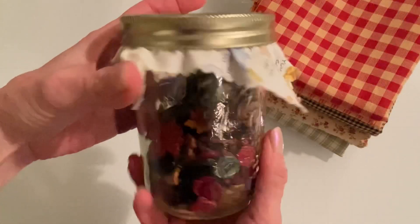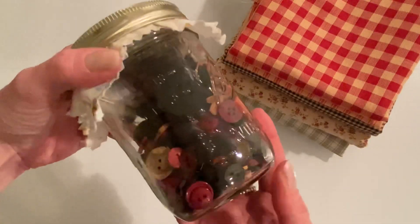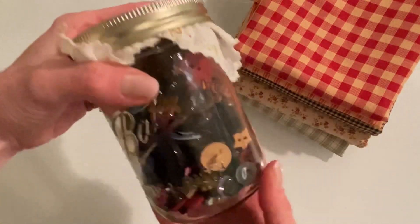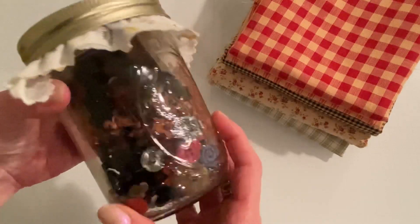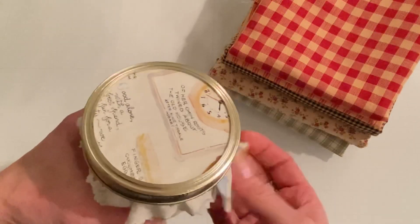I used some buttons. I just keep some mason jars of buttons in my craft room, and this is like my darker mix — just a generic mix of buttons with lots of prim colors. I just top it with some fabric to make it look cute.